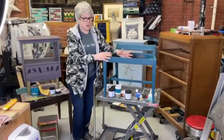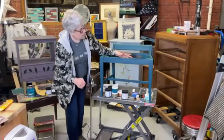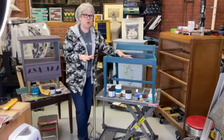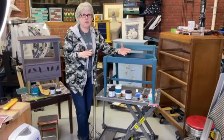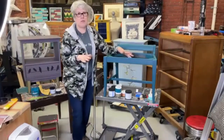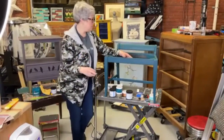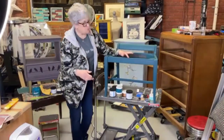I painted this with Peacock, one coat. I always do light coats — light coats of paint are always more stable and better than thick coats. You're much better off applying two or even three thin coats of paint rather than one thick coat of paint.